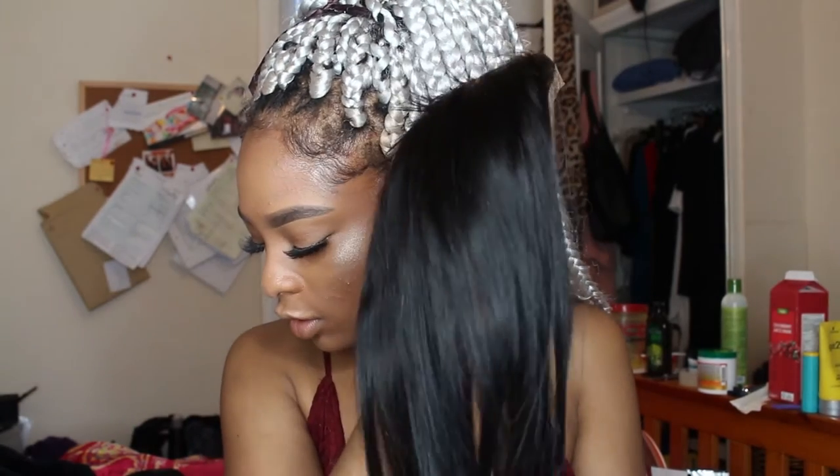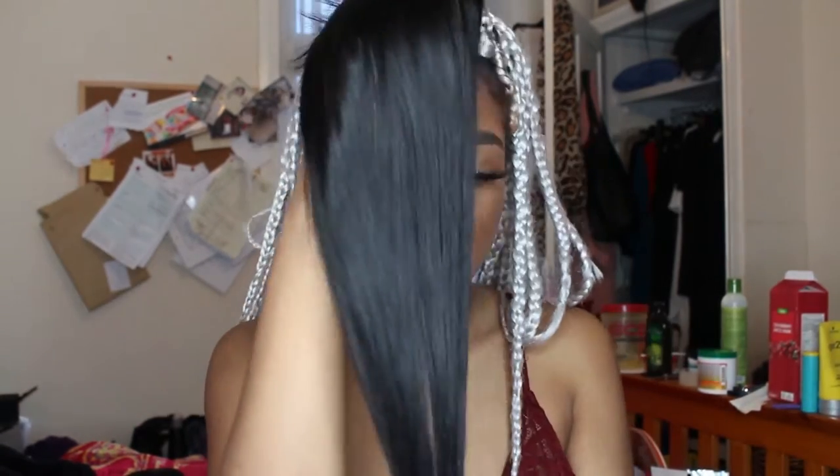It's okay because I got it for 24 pounds. This one was 24 pounds and then the closure was 20, so altogether I paid like 45 pounds, which I think is really good, and shipping was free as well.